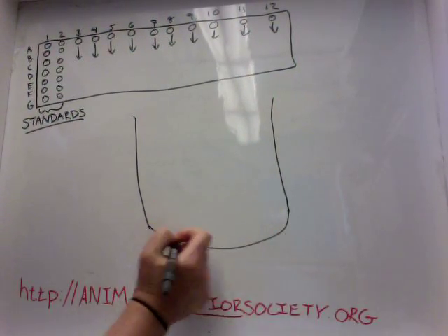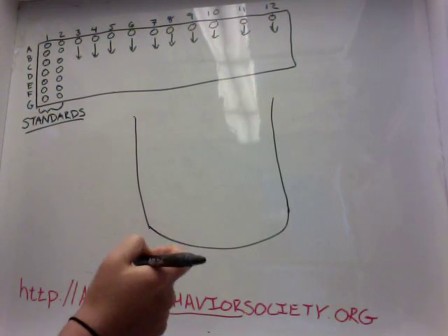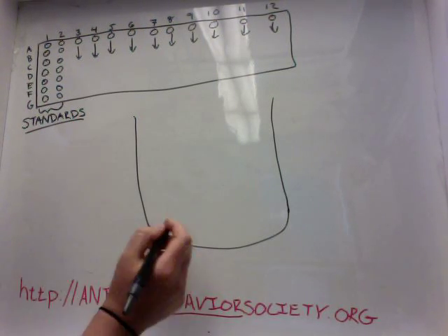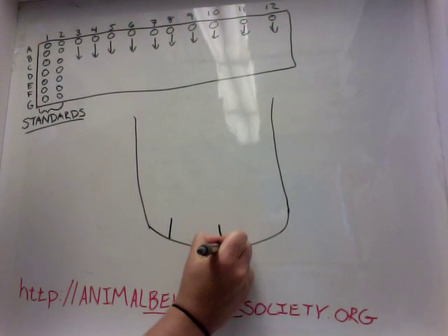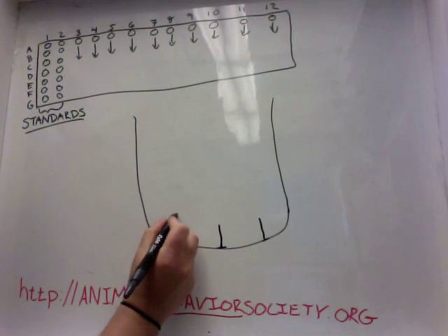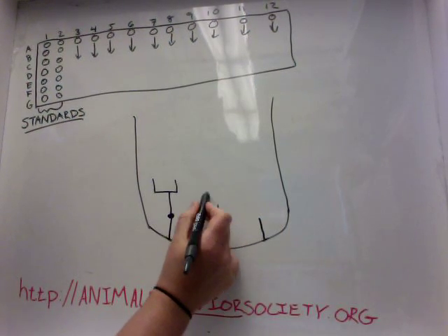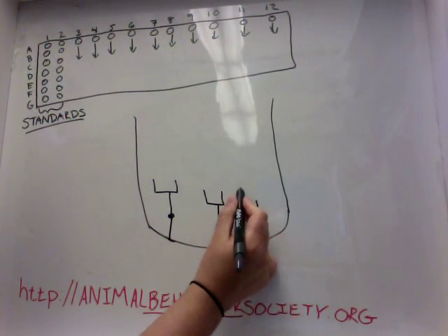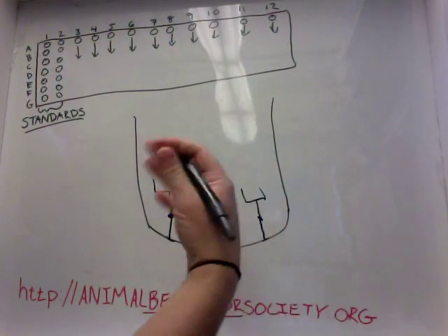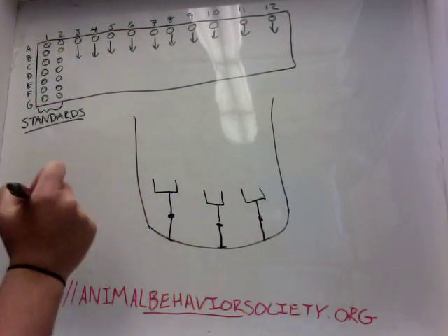Each one of these wells, along the bottom, has two antibodies. Antibodies are molecules that have very specific receptors that bind to very specific things. The first antibody binds to the bottom of the plate and holds it there. The second antibody, which comes off of the first because it's bound to it, has receptors for cortisol — I'm going to be buying cortisol kits, so I'll use cortisol as an example. These bind specifically to cortisol and hopefully to nothing else.